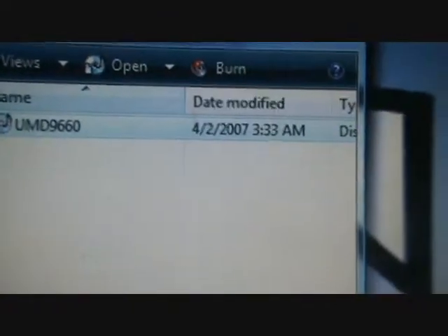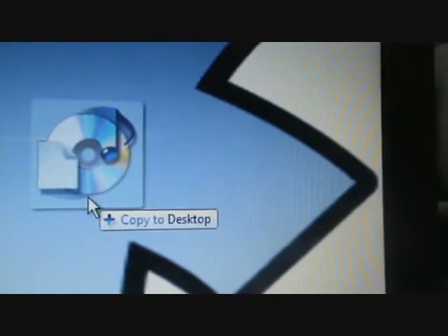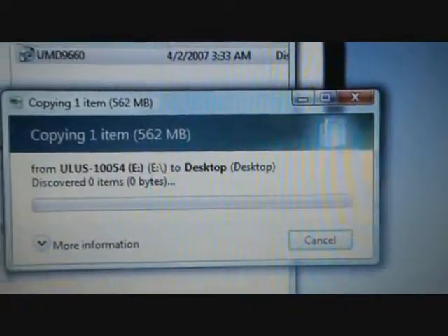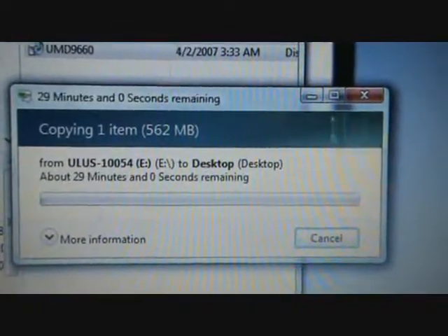I'm going to copy that to your desktop. I'll come back when this is done copying - it's going to take a while.